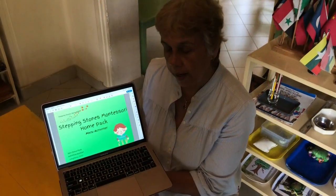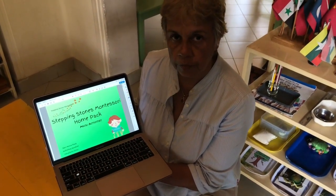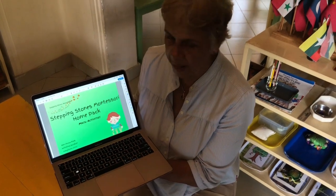Hello, I am Aunty Shamian from Stepping Stones Foundry. Today we are going to be looking at the activity Numbers and Counters. You will find this activity in your activity booklet, the Green Pack for Math.